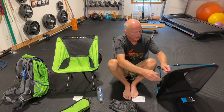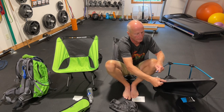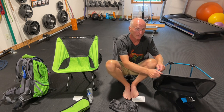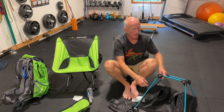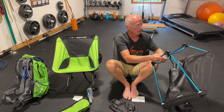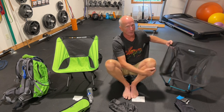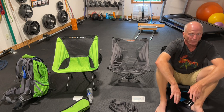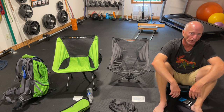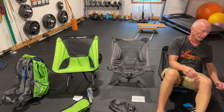One thing this chair doesn't have that the other chairs do is finger loops to help you pull the seat webbing on and off the frame. Also, there's no Velcro strap underneath to hold all the frame together when folded, or to store your bag. It's also a little harder to get into — I've had friends actually fall getting into this chair. And because it sits so low to the ground, it's hard to get out. I saw one reviewer on YouTube who had to actually roll out of it onto her elbow and knee.